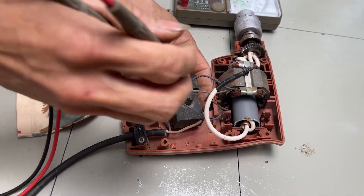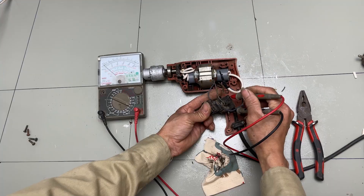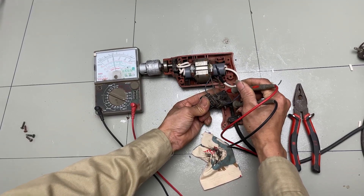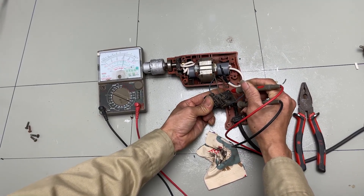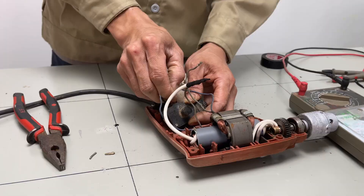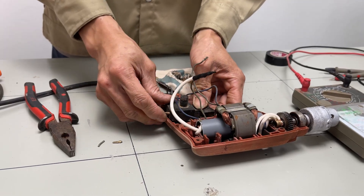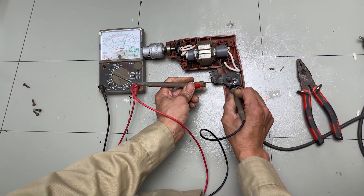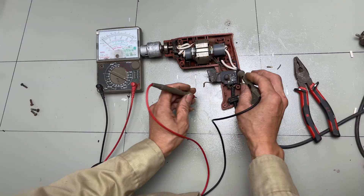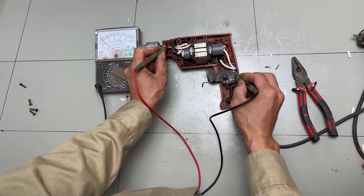After connecting all the wires, we'll use the multimeter to check the resistance once more to make sure everything is okay.